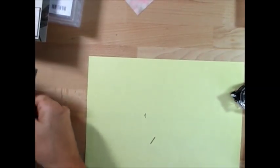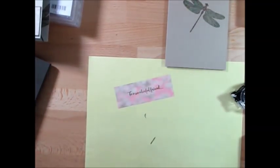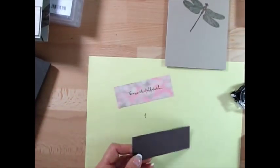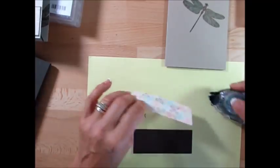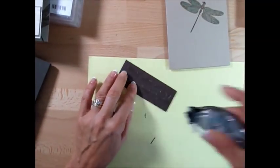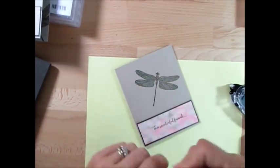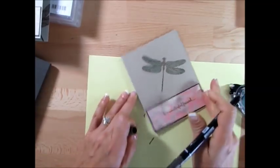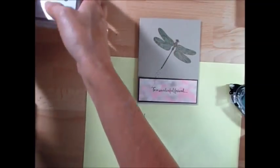Now for the other one — this is all the strips that were left when you cut. The DSP measures four by one and a half. Then I cut an Early Espresso piece that measures four and one-eighth by one and five-eighths. I could have gone at one and three-quarter by four and a half — I just wanted a little border. So I'm going to take this, mount it right here. I just wanted a fine border, nothing chunky. Take this, put this over here, and I'm going to take my writing marker to add the greeting. This one I thought was missing something, so I decided to add one extra stamp set — the Gorgeous Grunge stamp set. I use that one a lot.